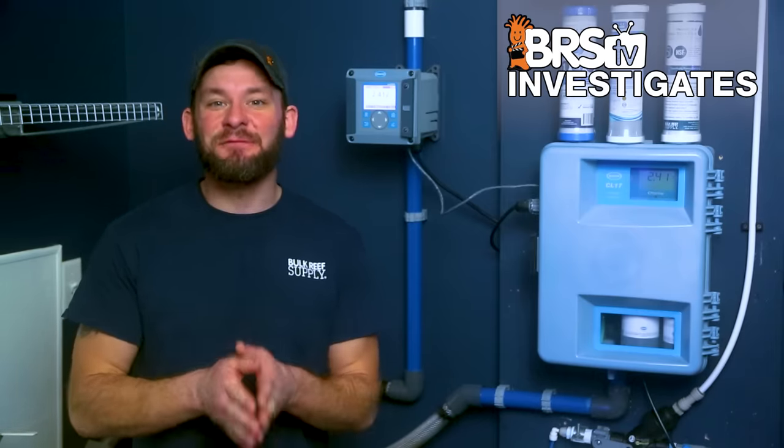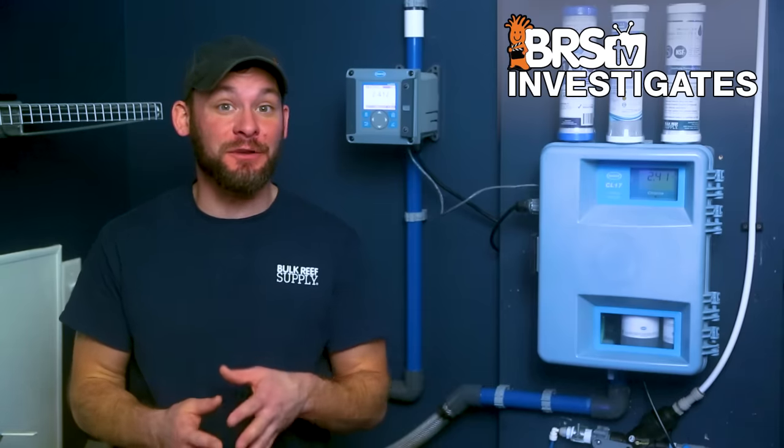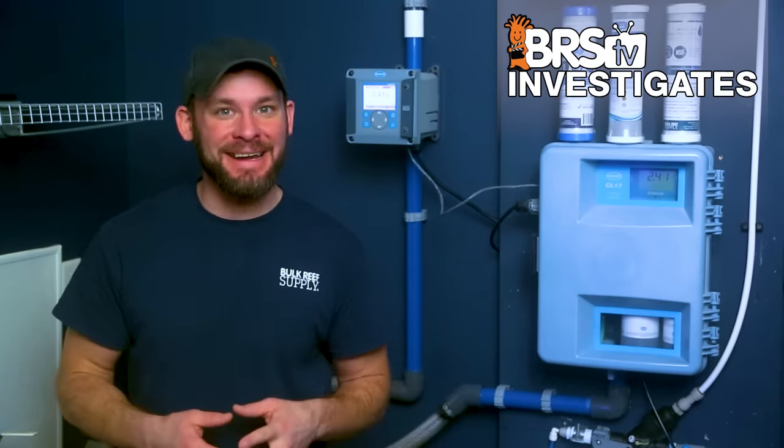Today on BRS TV Investigates: if you knew you could get 20 times longer life from your RODI unit filters, would it be worth paying twice the cost? Today we find out.